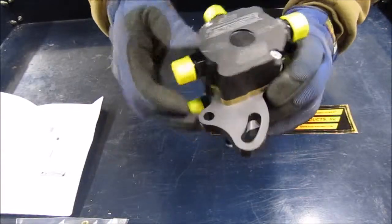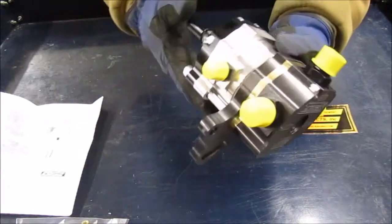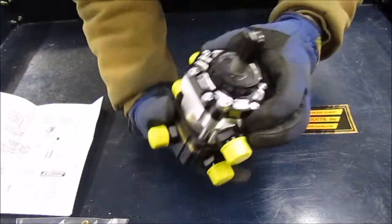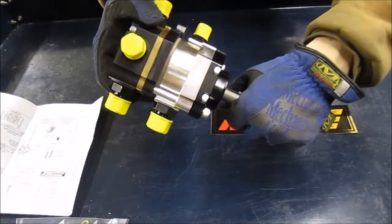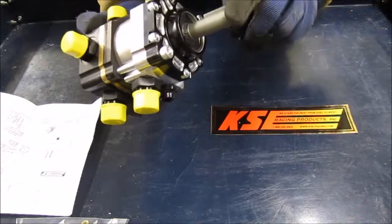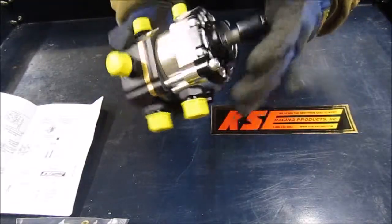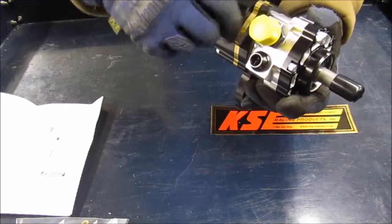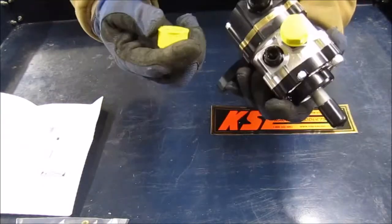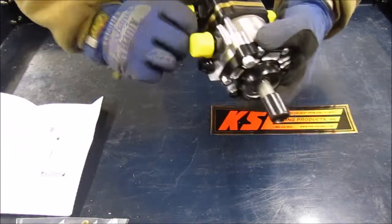I'm actually kind of surprised — the finish is a little rough there, but no big deal. I'm sure it'll see a lot worse on the car. It looks like it's got a woodruff key there for the pulley. That's pretty nice. I'll keep that on there so it doesn't get damaged. All the fittings have caps on them — nice black anodized finish on everything.